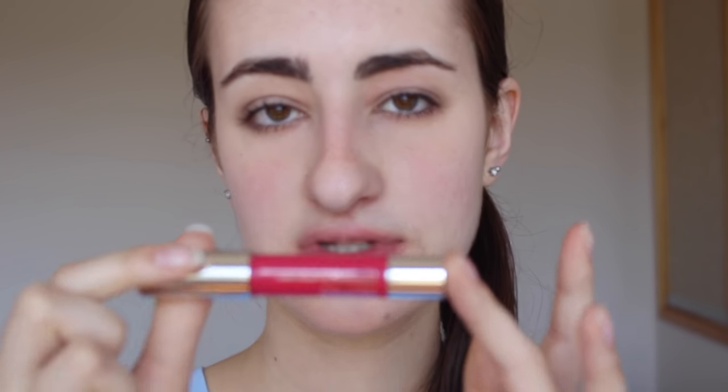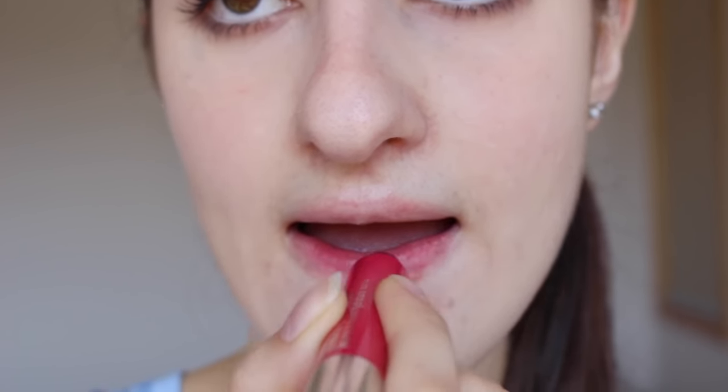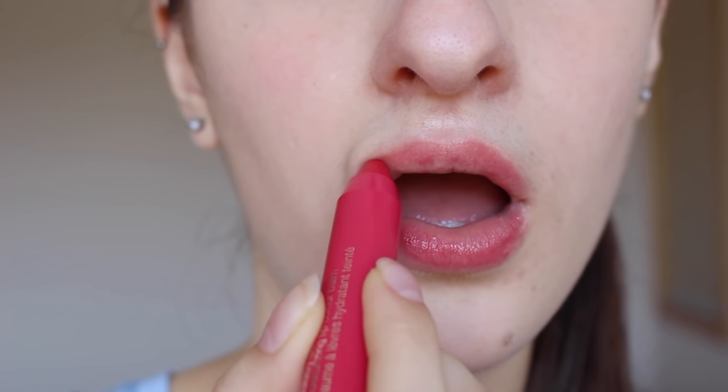The next one is 05 Chunky Cherry. Now we're going into the more deeper type of pink shade. I've worn this one quite a bit as well - it's very very pretty. It's just a brighter pink if you feel like wearing something a little bit more noticeable. Chunky Cherry is just a cherry type of shade, a deeper pink, and it's still very wearable and can go with many eye makeup looks.